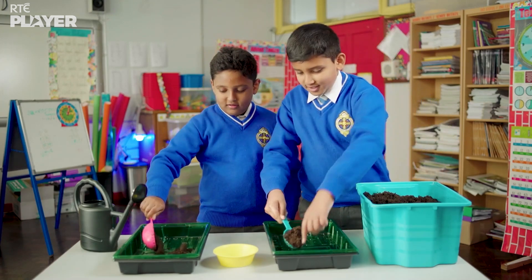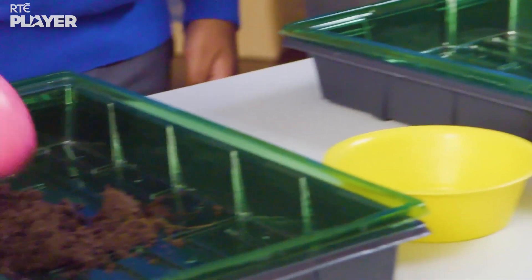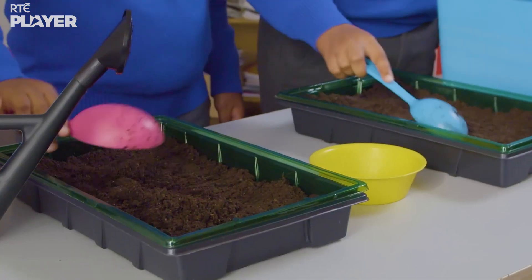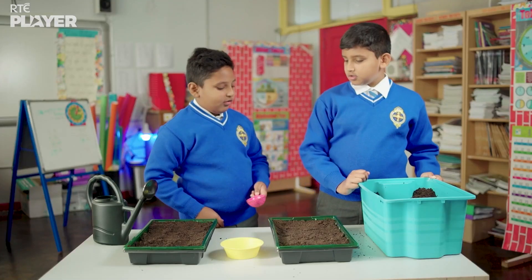First, Adon and Avon scoop some compost into the trays. Let's plant our seeds.